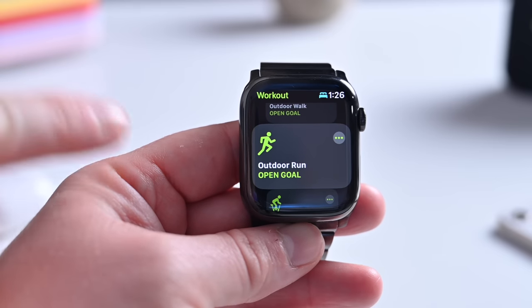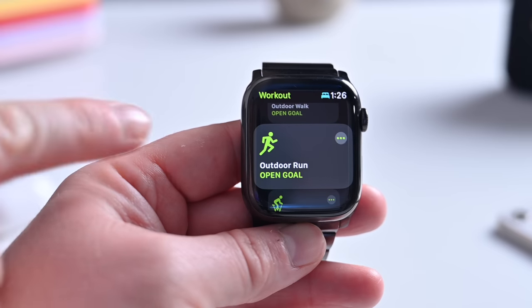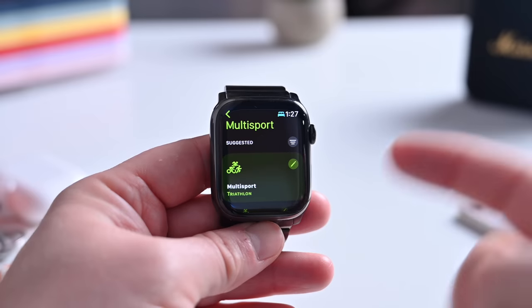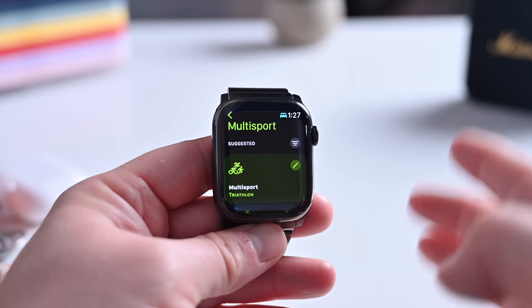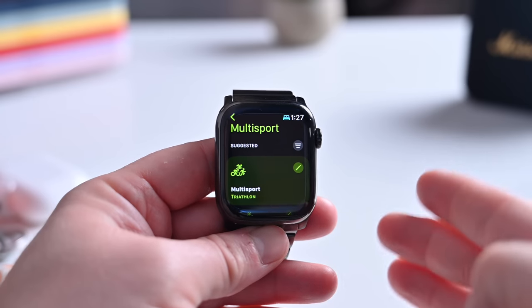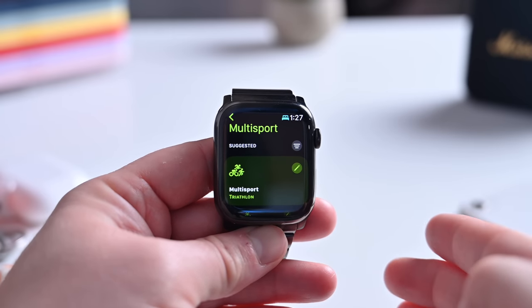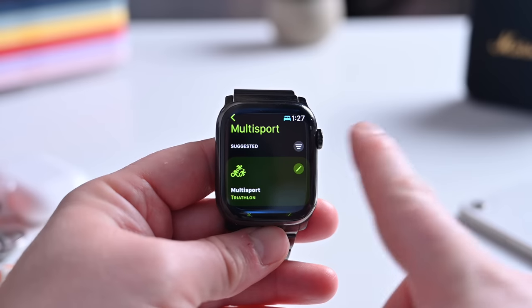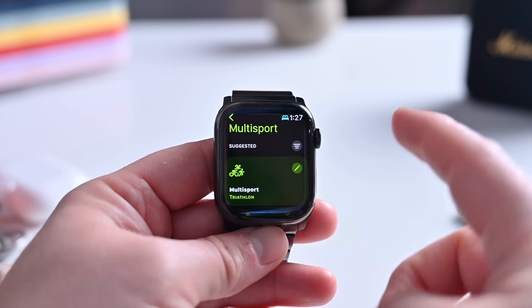For running, watchOS 9 will also now monitor stride length, ground contact time, and vertical oscillation. For multi-sport tracking, there are a bunch of new enhancements including for triathlons and duathlons. It can automatically move between swimming, cycling, and running, and will monitor the transitions between each of those legs — automatically, without you having to manually switch.